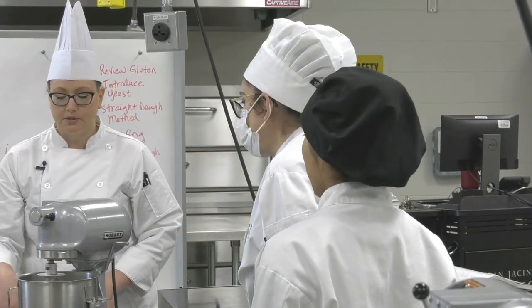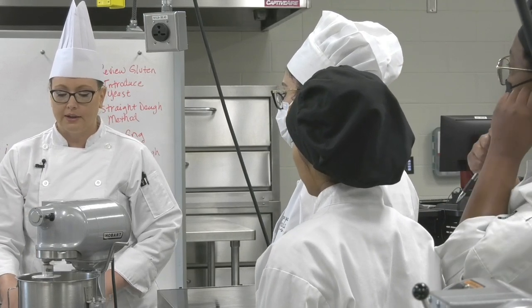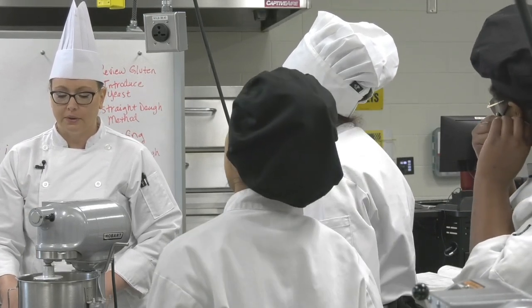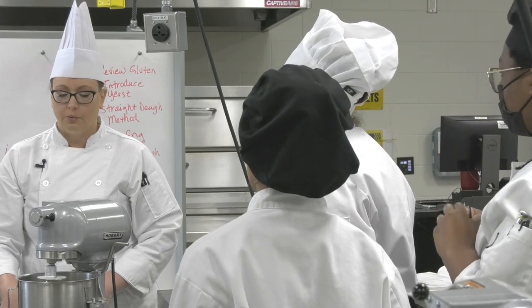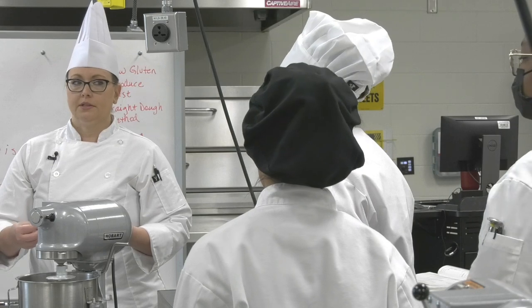It's picking up almost all the rest of it. You just have to be patient and let it pick up everything. Once you have that nice smooth dough, that's when we're going to do the windowpane test.